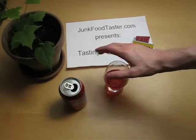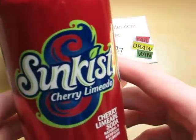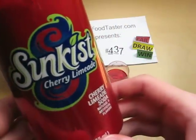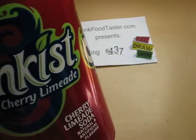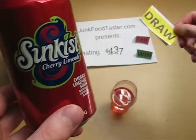So I'm giving Sunkist — I think it's still a very good Soda. It's also a very intense taste, and therefore I still give it a draw.